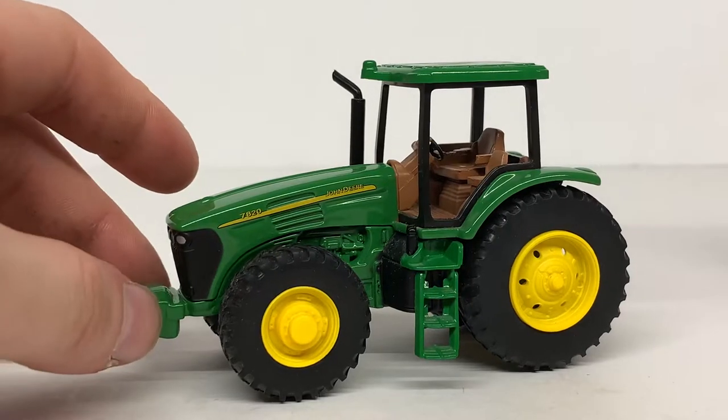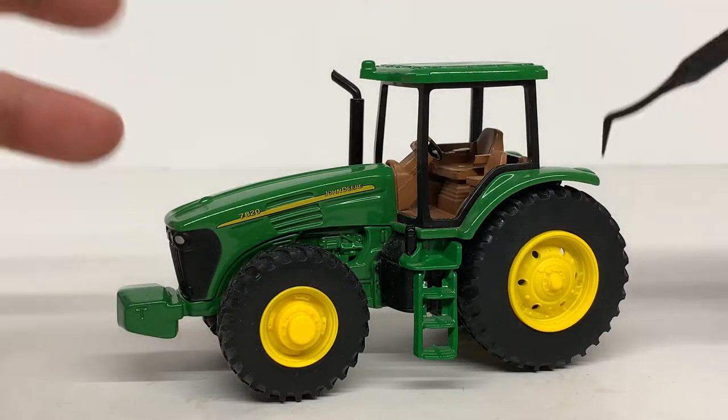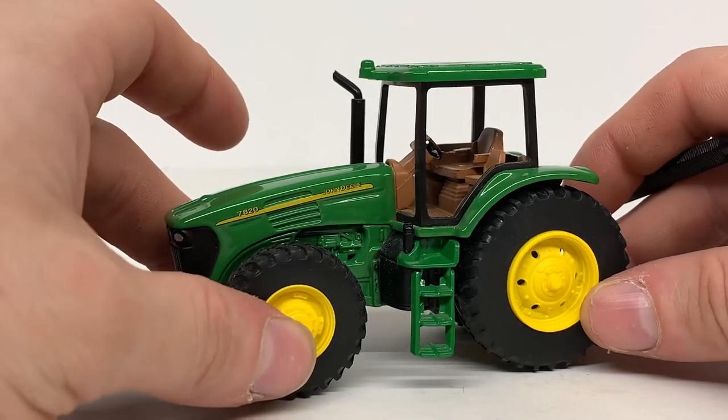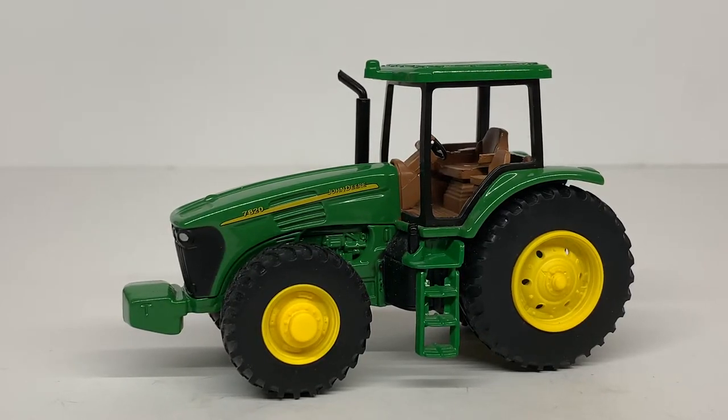But it is a nice model to have in the collection to make things a little different so you're not just hauling construction equipment — you can have some tractors and stuff like that. I recommend picking one up if you find it for a decent price. Thanks for watching, follow my social media links in the description, feel free to ask any questions, and stay tuned for the next video.